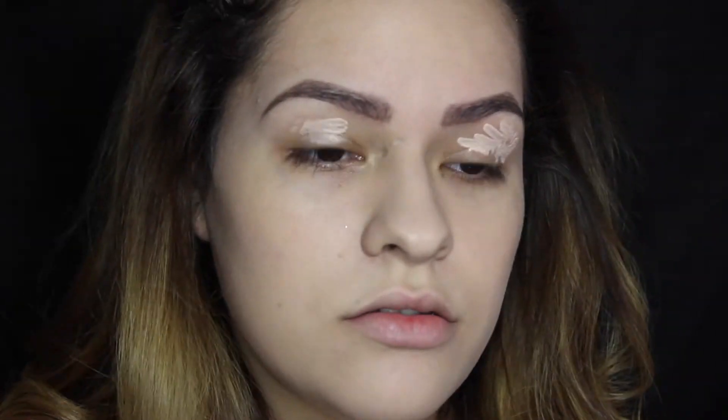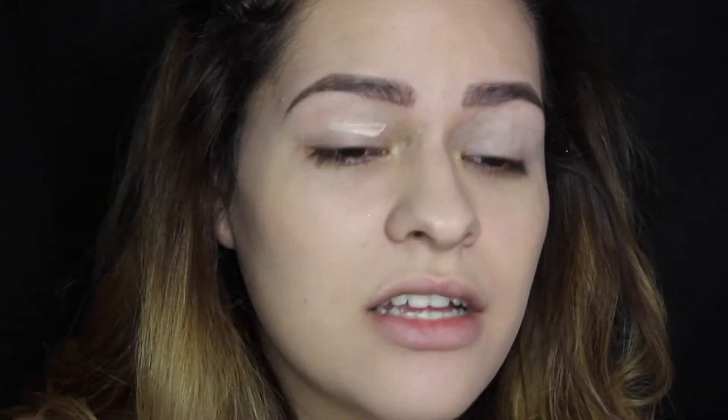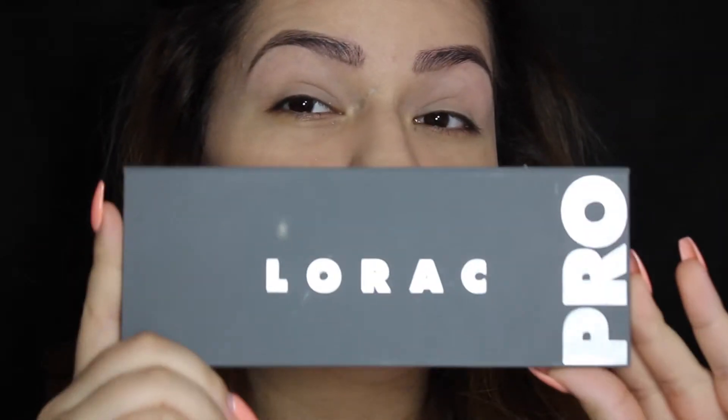I've already put on foundation and did my eyebrows because I do not want this tutorial to be super long. So let's just get started. I'm priming my eyes right now with the ELF eyelid primer. Especially living down here in Texas, it is super hot and I swear my eyeshadows will melt off if I do not prime my eyes. So if you live anywhere where it's hot, prime your eyelids, honey.